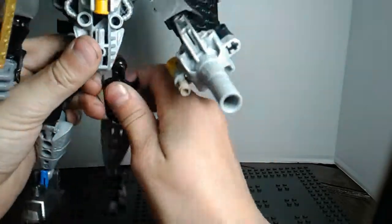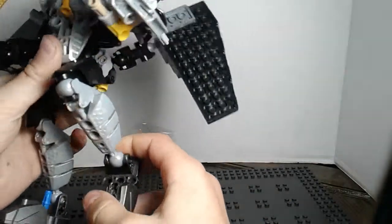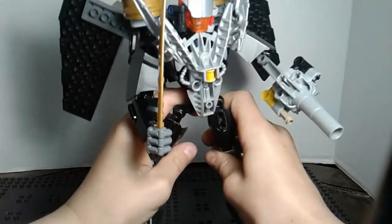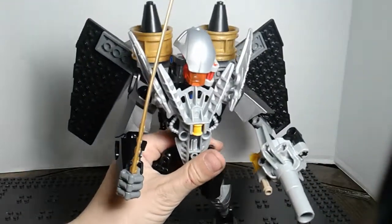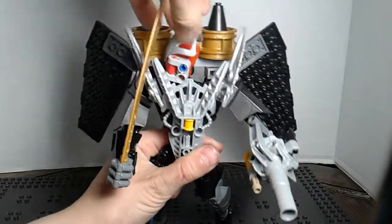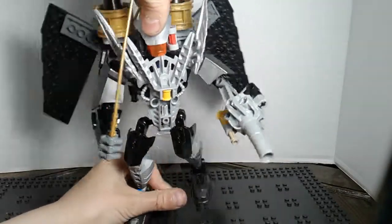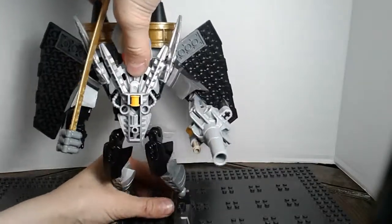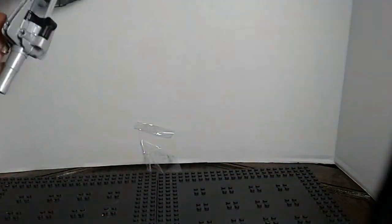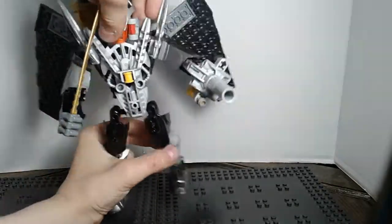The leg can go way back and way forward, bend at the knee, ankle pivot forward and back. The head can kind of do a full 360 — it can look up, but can't really look down. He's really hard to stand.